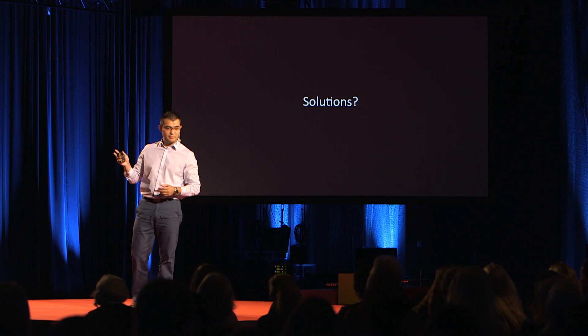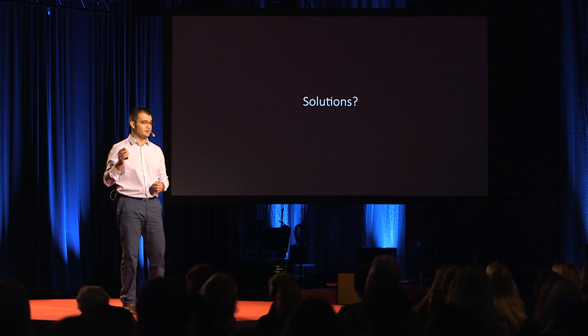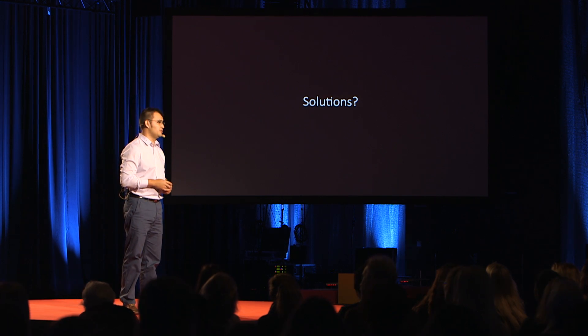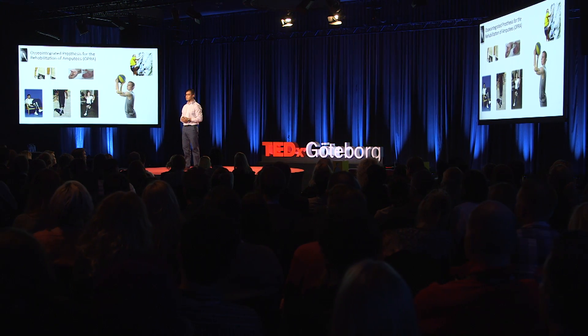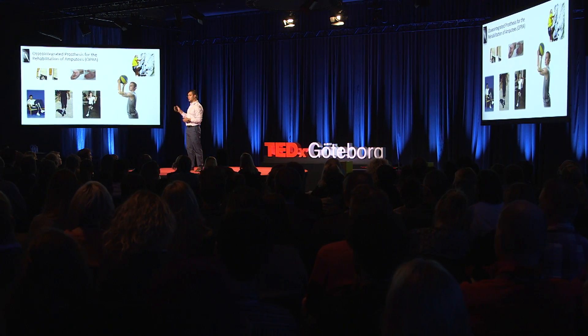A solution for this problem was found in Sweden, in Gothenburg, with the discovery of osseointegration. Osseointegration basically means that if you put a titanium implant in bone, bone cells will grow tightly around it, and this integration is so strong that you can attach the artificial limb directly to the skeleton. I have the privilege to work with Dr. Richard Bronnemark, the pioneer of this technology. He and our colleagues in Gothenburg have spent decades developing a treatment now used at different amputation levels, considerably improving the quality of life of hundreds of patients around the world.